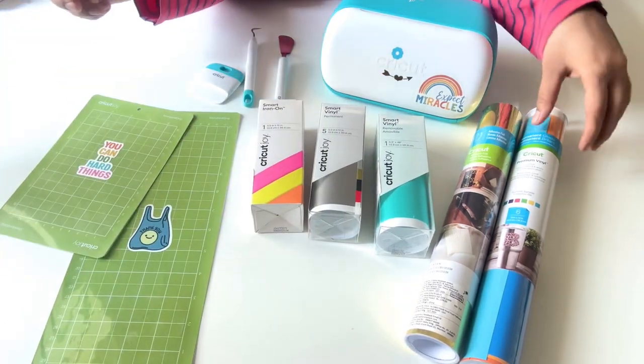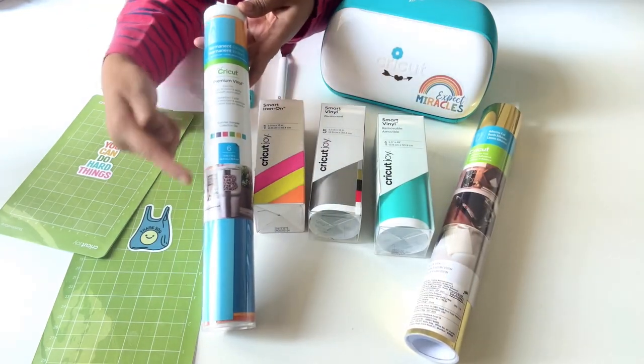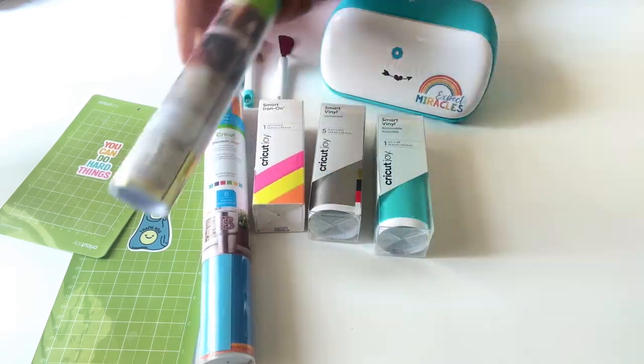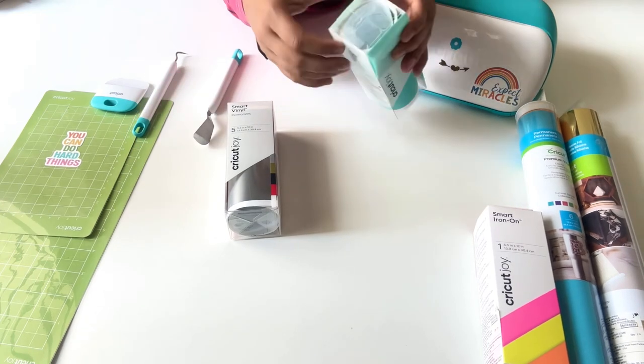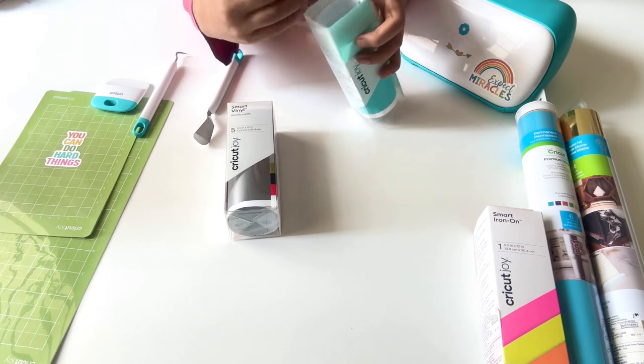I will definitely explain what the word 'smart' means here. This one is a bigger pack and it's a permanent vinyl — this one is not a smart vinyl, as you can see it does not read that word. Now let's talk about the smart vinyl — this is machine specific. Let me open and show you how it works.